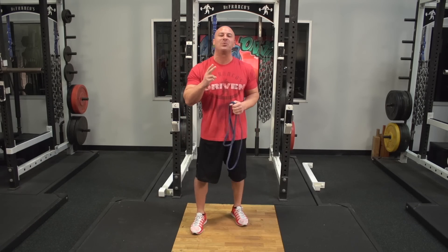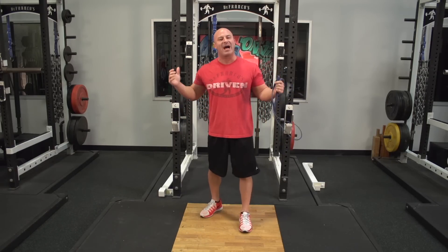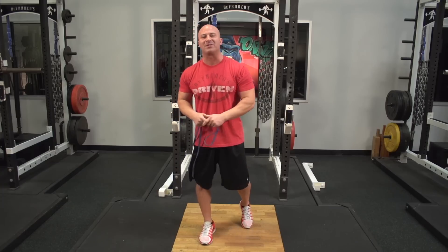Hey guys, welcome to episode two of Joe D's Two Minute Drill, coming at you from the new DeFranco's Gym at the Onnit Academy in Austin, Texas. So let's get right to the point.